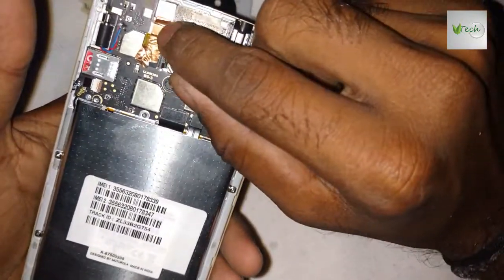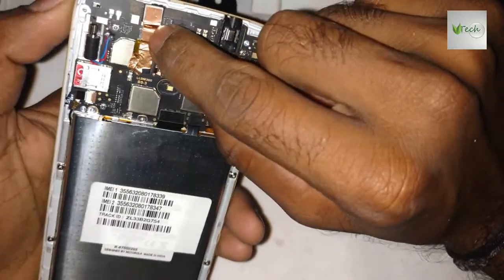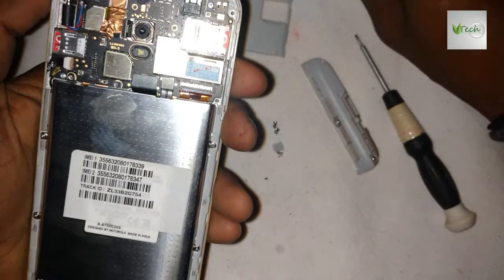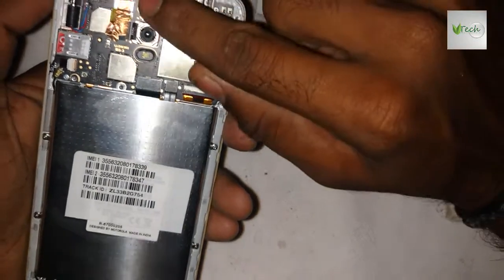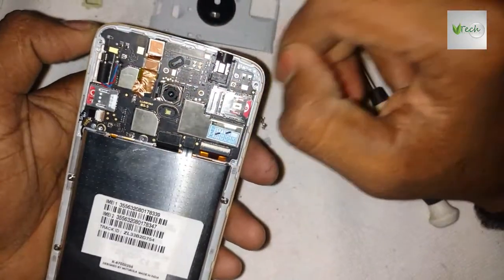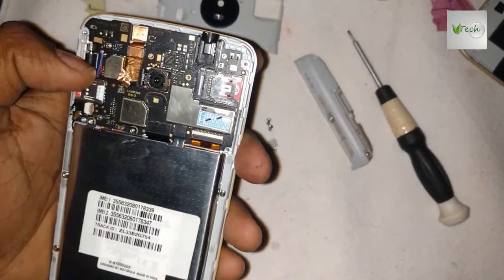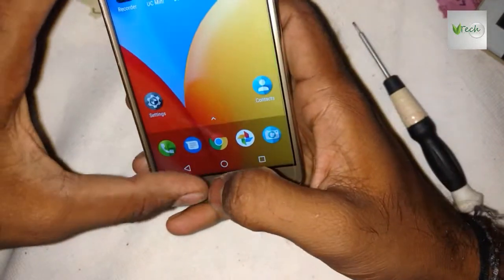Then you fix the front camera, and you have a blank display for 3 months. I'm changing the software update, so you have a blank display hanging, then you freeze the display.